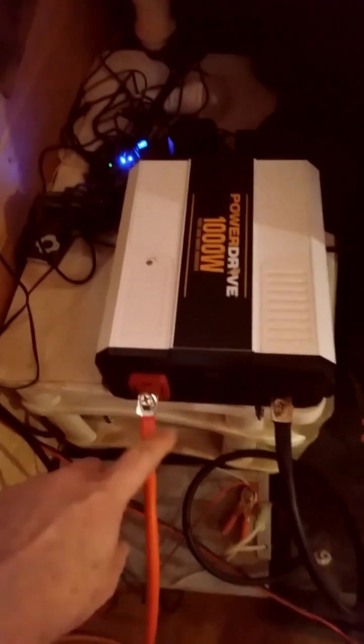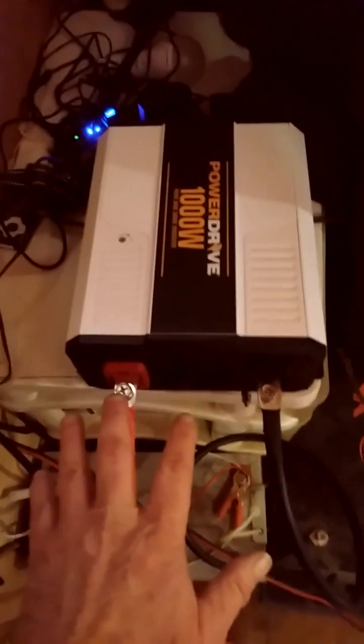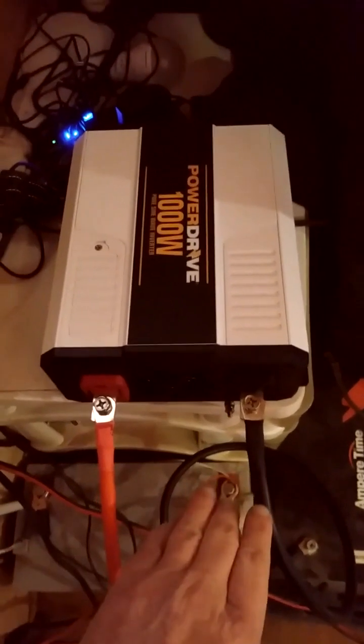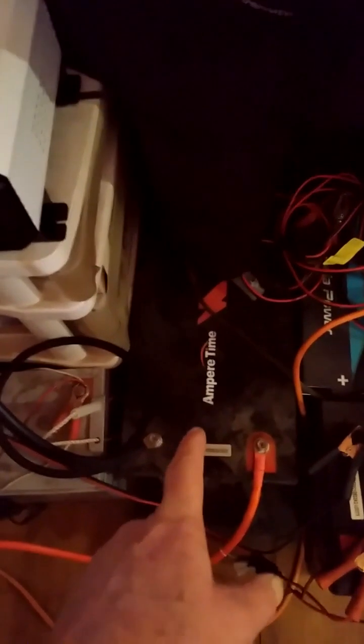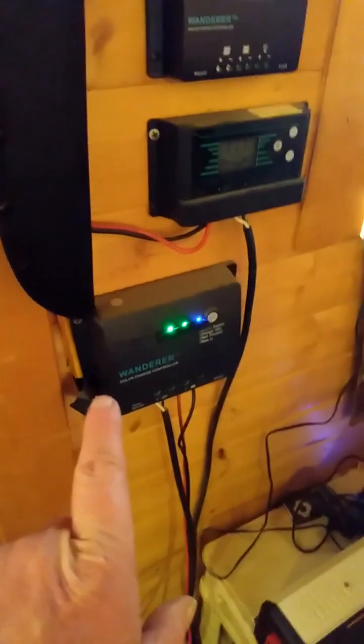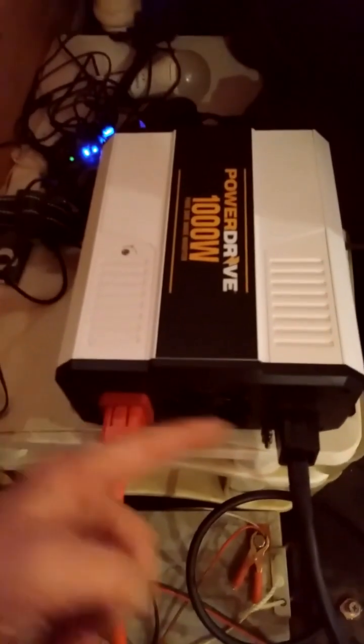Now I'm going to hook this up to my battery to show it works. The inverter is connected — red to red, black to black. When you remove the covers from the posts, the bolts may be upside down; I flipped them so the screw head is on top for easier connection. These are eight-gauge wires — make sure the connections are very tight but don't over-tighten them. There should be no wiggle, otherwise you lose connection. This is connected to an Ampere Time 200 amp-hour LiFePO4 battery, also from Amazon, using a Renogy Wanderer 30-amp controller designed for LiFePO4 batteries connected to my solar panels outside.